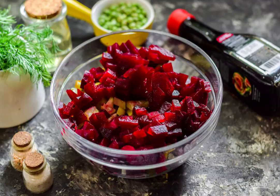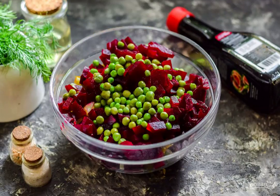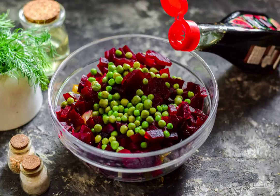Cut the peeled beets into small cubes and add them to the salad. Then pour the peas into the salad, add salt, pepper, and oil. Pour a few spoonfuls of soy sauce to the vegetables.